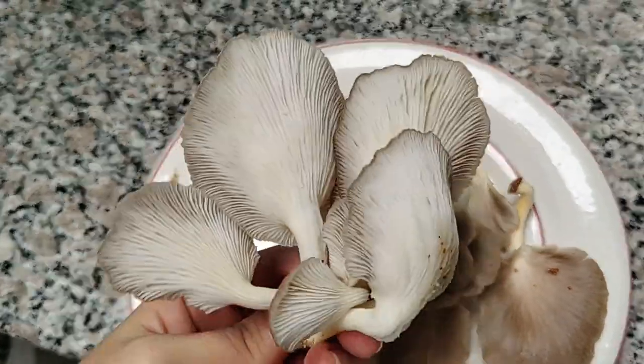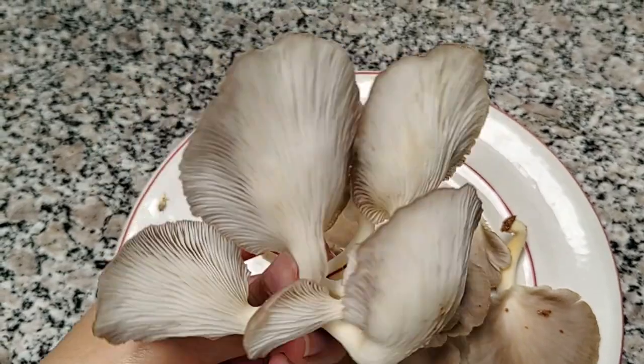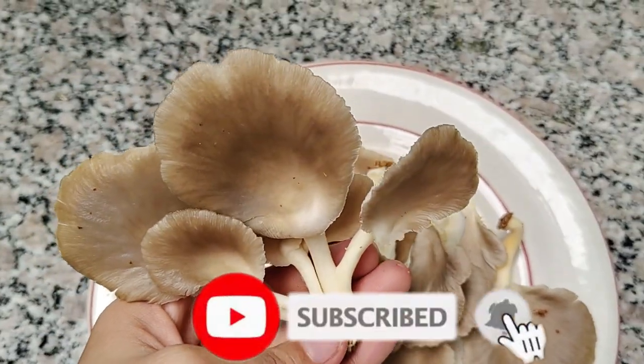And now it's done — you can grow mushrooms at home! Thank you guys for watching. Don't forget to subscribe for more videos. See you guys in the next one!